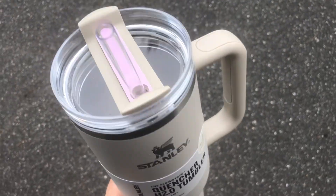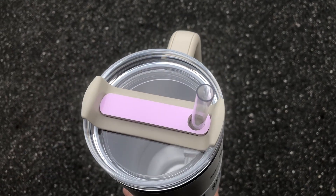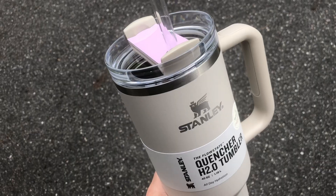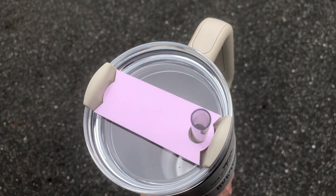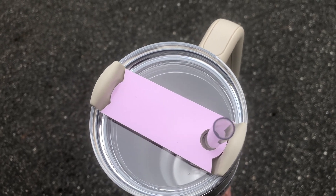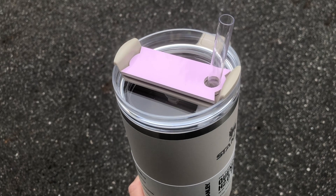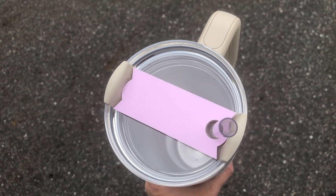This is a 40 ounce and I'm going to show you that the 40 ounce topper also fits. Here is style one and then style two. As you can see both styles fit the 40 ounce. You may have to adjust your straw a little bit when putting it on — just wiggle it to make sure it goes in correctly — but both styles work on a 40 ounce.